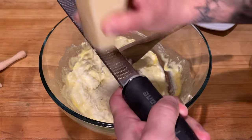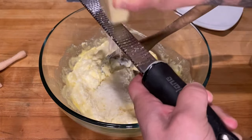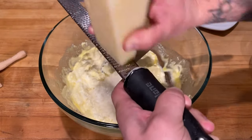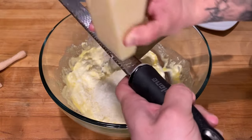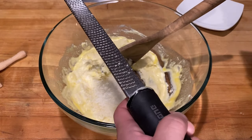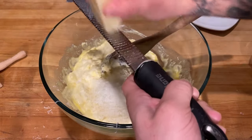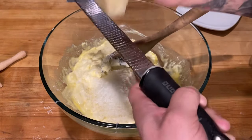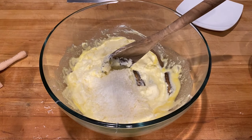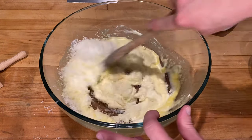I took that ricotta and put it in cheesecloth and let it sit overnight, draining to get some of that moisture out. But to be honest, I didn't lose that much moisture. So it might take a little more flour than usual to get it to come together — that's where the feel aspect comes into it. Not a big deal, it'll be just fine.